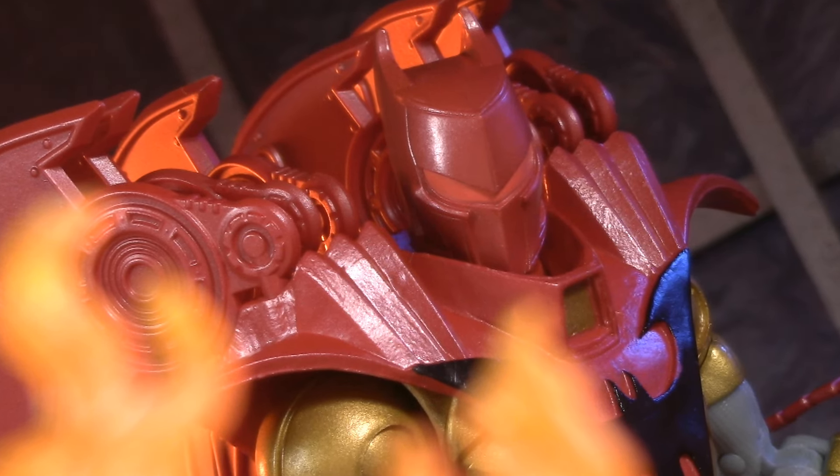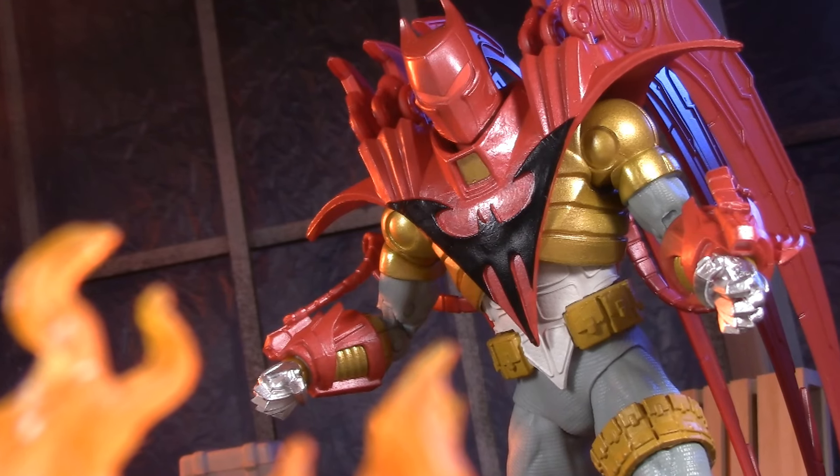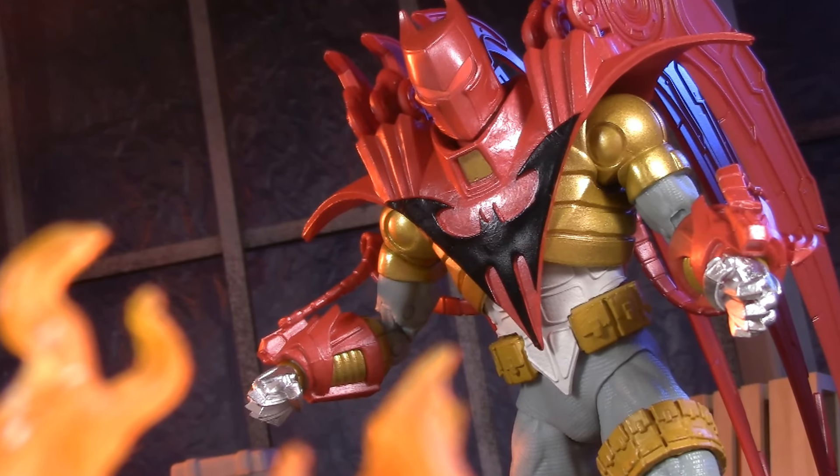Welcome to Five Points of Articulation. Today I'm taking a look at the DC Multiverse Knight's End Azrael in Batman Armor.